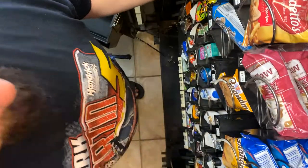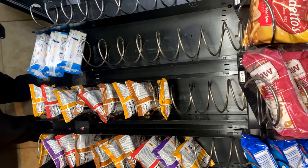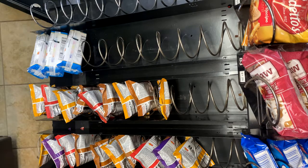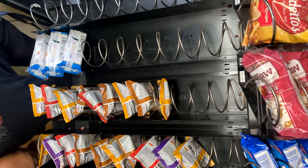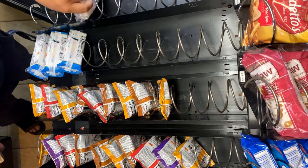This machine has first aid kits, cell phone chargers, shaving kits, and toothbrushes for any of the travelers coming through. Get the donuts restocked on this shelf.